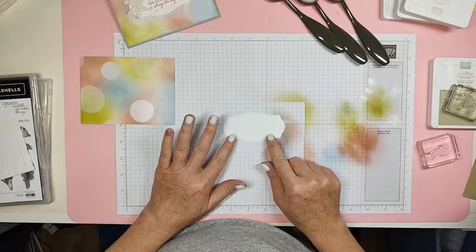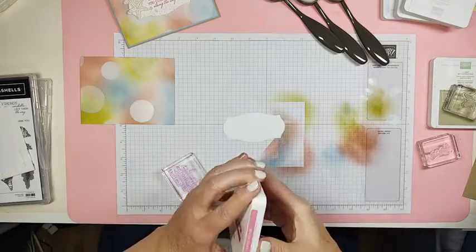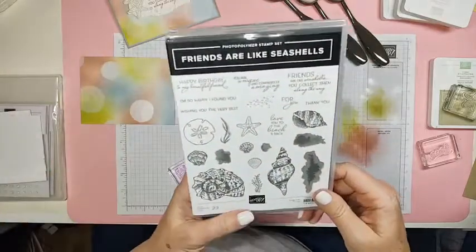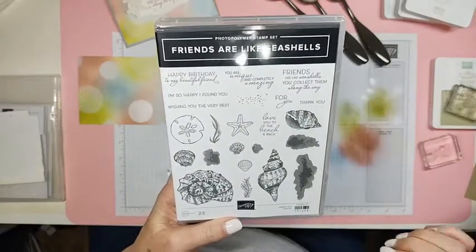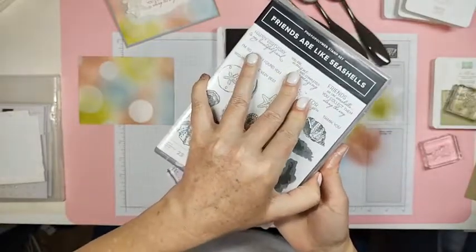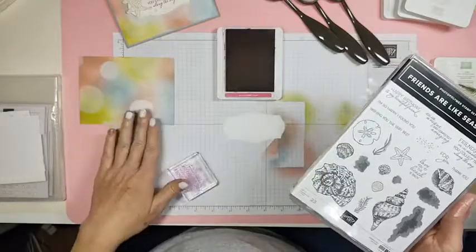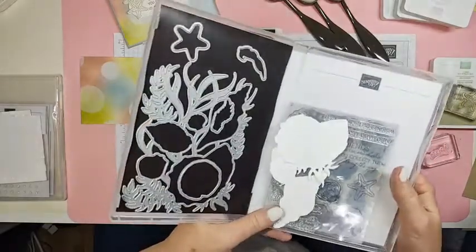This is going to be our sentiment. Today we're going to stamp with Melon Mambo, from the Friends are Like Seashells stamp set. It says 'Friends are like seashells — you collect them along the way.' Isn't that sweet? This is an amazing stamp set — look at all of these different stamps in it, and there are also dies. It's perfectly okay for swaps, Phyllis — they're not going to be exactly the same, but it's a perfect card for a swap.